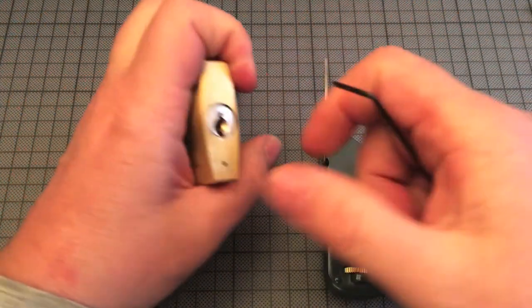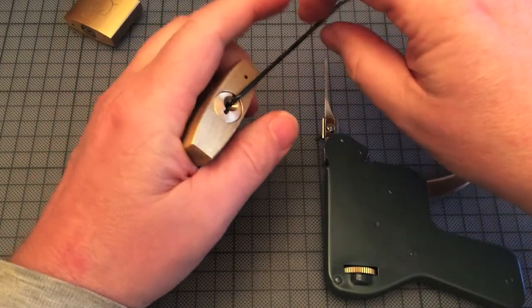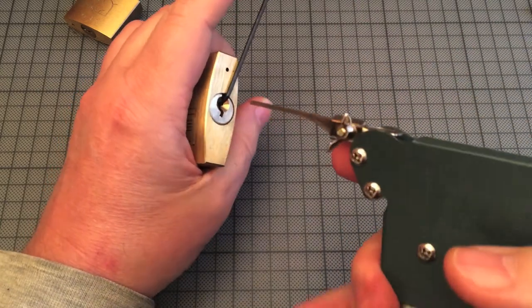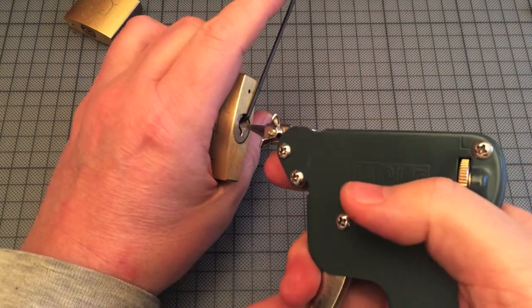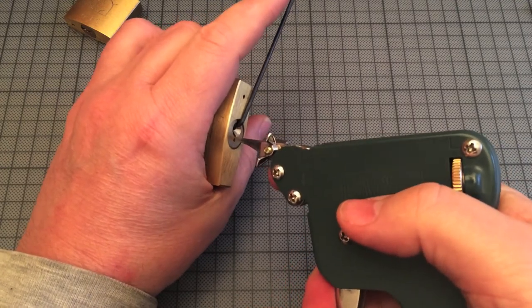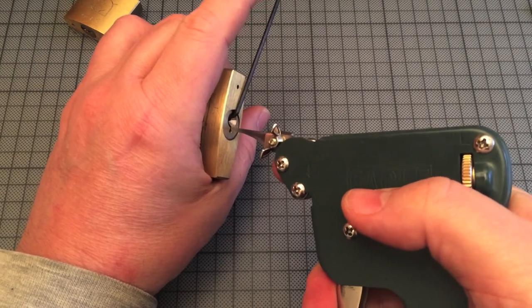I will try to show it on another lock. But both of these locks are very easy to pick. I have a lot to learn to open much more difficult locks with this gun. There was a click from the last pin.